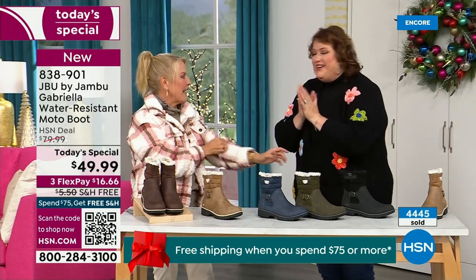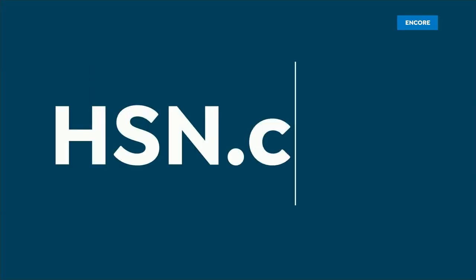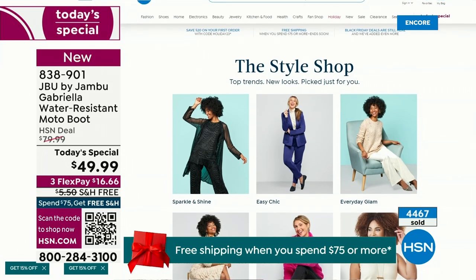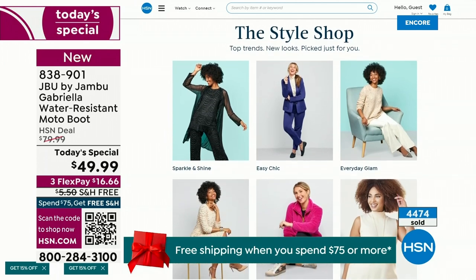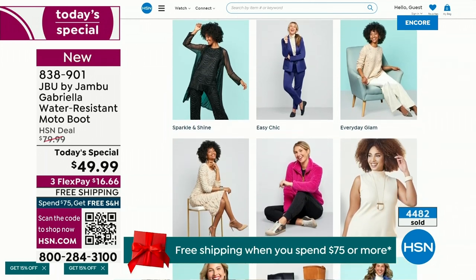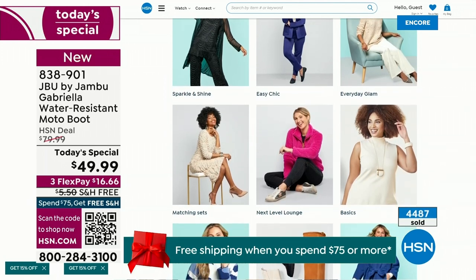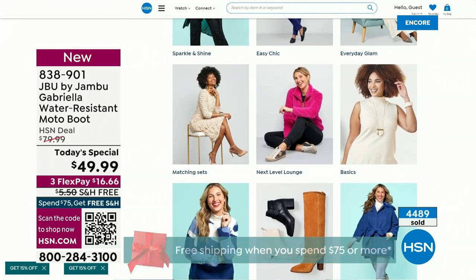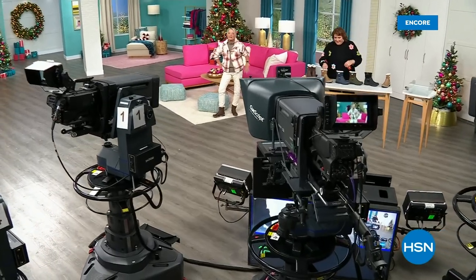We have such a good lineup tonight. Multiple boots are coming up that are all on sale — some up to 50% off before this two-hour event is over. We've got lots of different styles from Jambu. Also, if you want to see our style shop, we're putting full looks together for you — sparkle and shine, easy chic, everyday glam. Check that out on hsn.com. Coming up next, I've got a couple of surprises, even a couple brand new boots and shoe styles I think you're going to love.